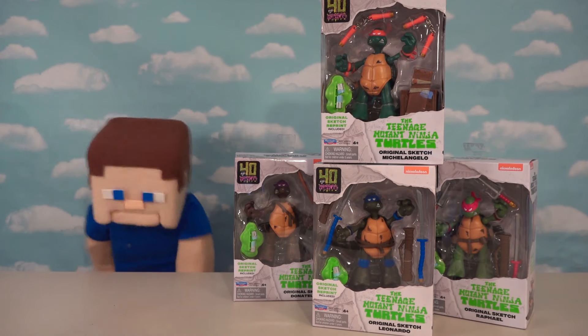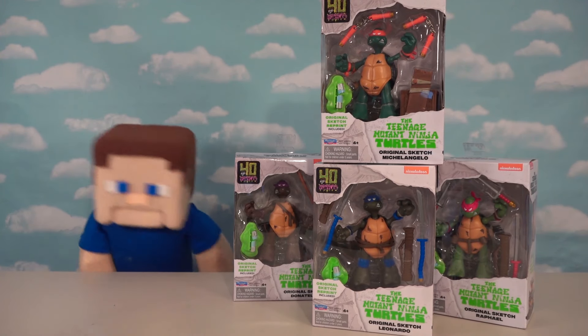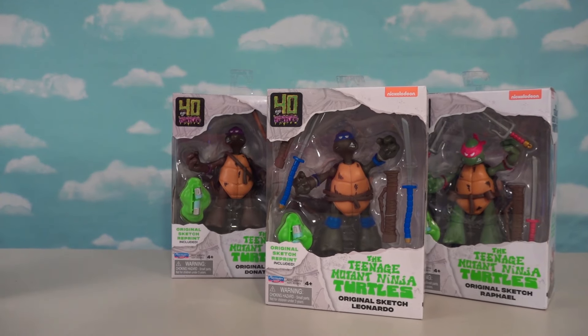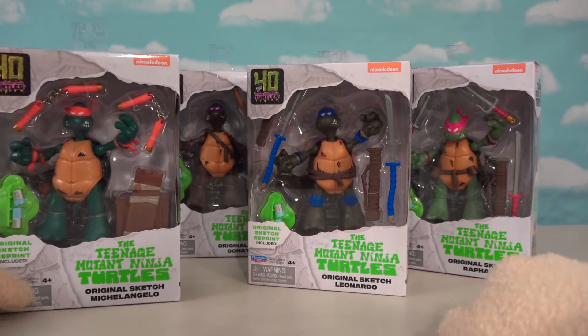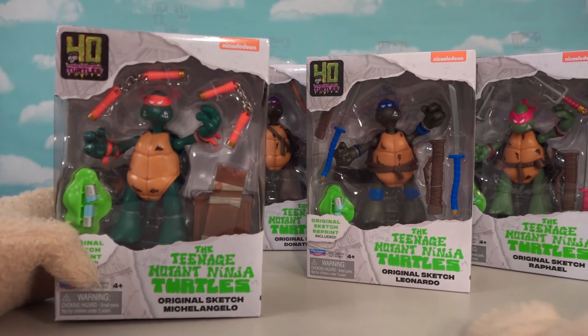All right, Ninja Turtle fans, check it out! We've got 40th anniversary figures from Playmates, and these look amazing. I'm super excited to unbox these today because here we have Ninja Turtle figures based on the very first sketches that the creators of Ninja Turtles made 40 years ago.